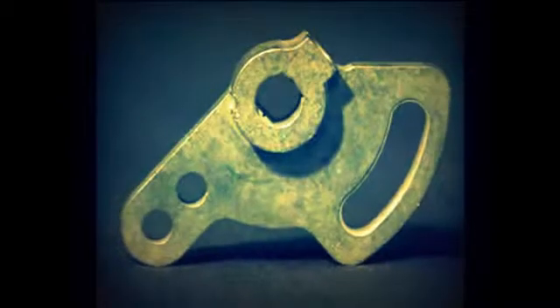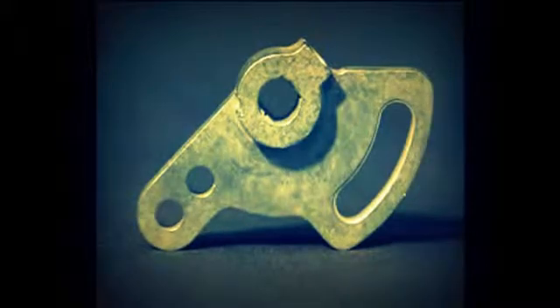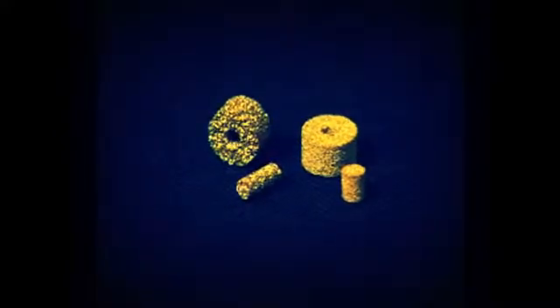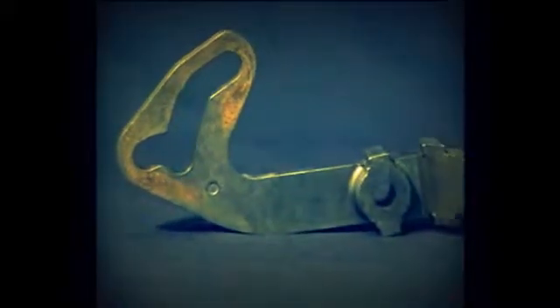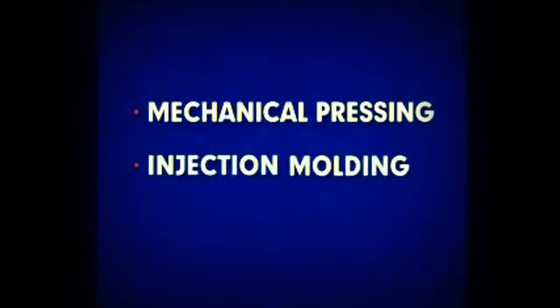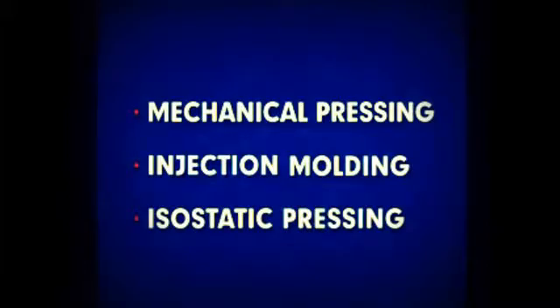Final part density is extremely important. Although controlled porosity is required and achievable for certain parts, the performance of structural parts increases directly with increasing density. The common methods of consolidating and shaping metal powder for parts production include mechanical pressing, injection molding, and isostatic pressing.